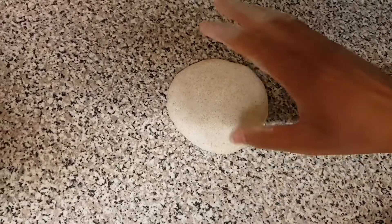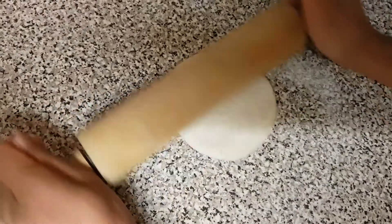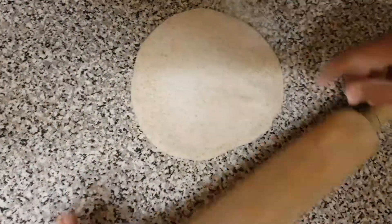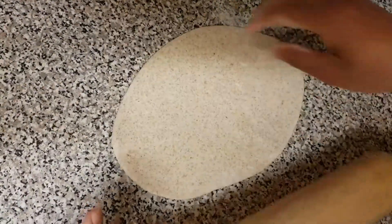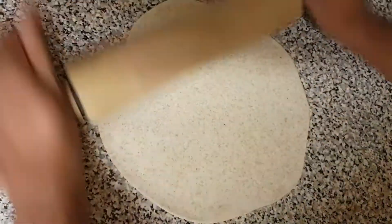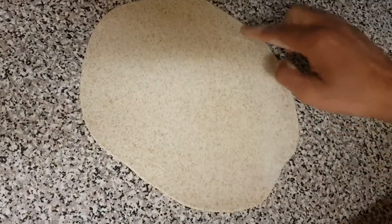If you want, you can make it with your hands or you can use a roller. So I'm going to use a roller. Roll it a bit, then change the side, then again change the side so that way it will not stick down. Make sure you keep changing sides so it will get larger evenly, and from all sides it will be equal. Otherwise one side will stay thick.